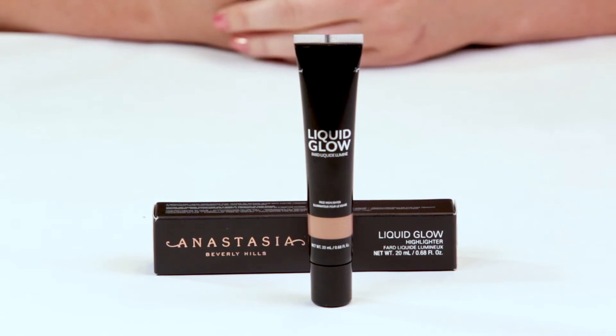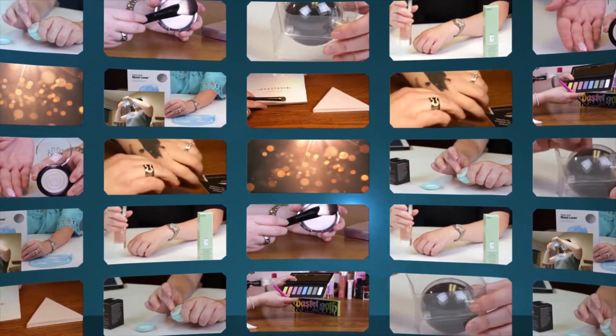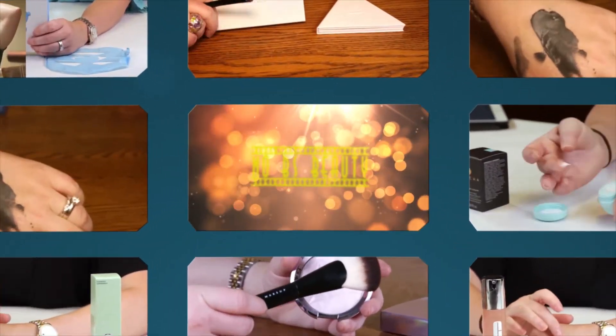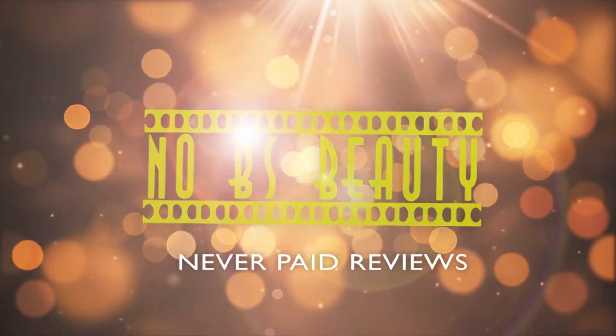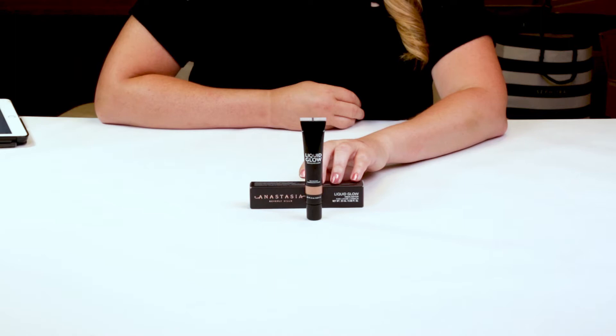Hi, today I'm reviewing the Anastasia Beverly Hills Liquid Glow Highlighter. I just want to say I've purchased all these products with my own money, so you know you can trust my opinion is what I honestly believe.